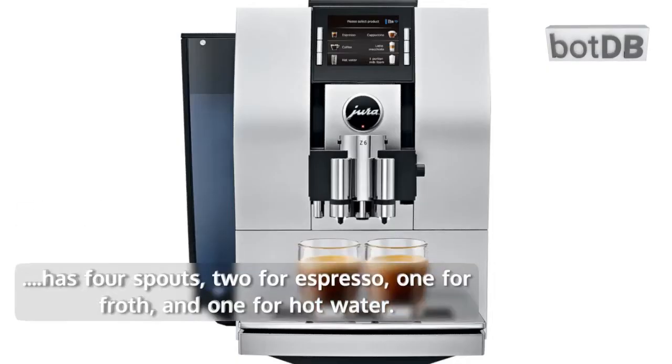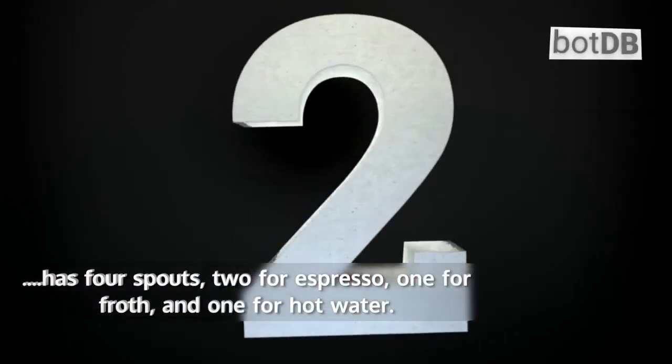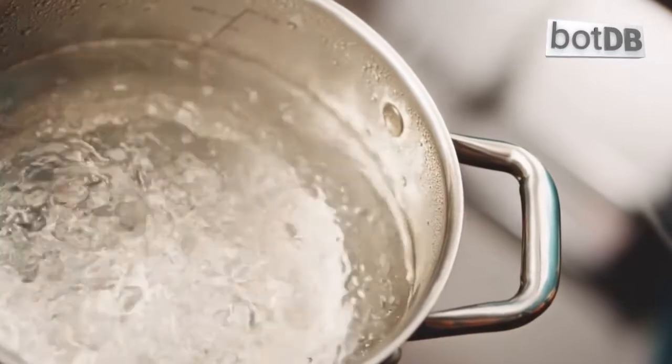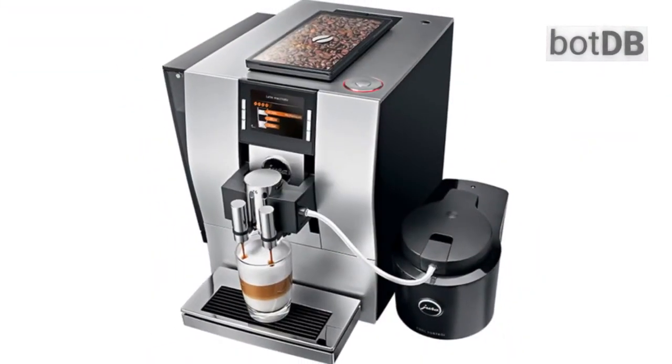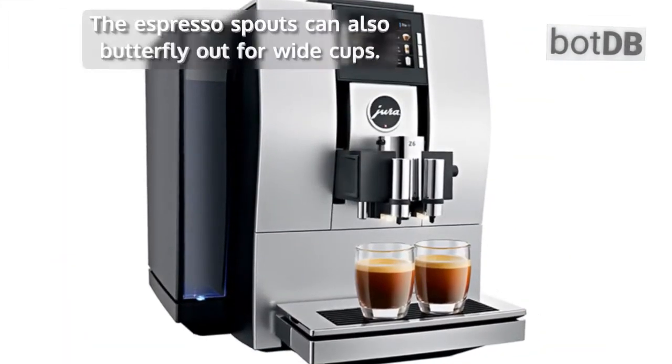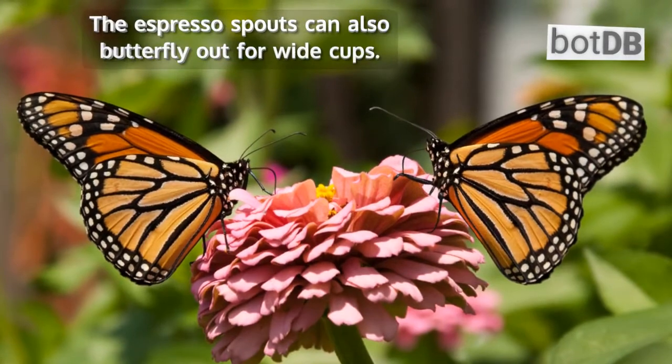It has four spouts: two for espresso, one for froth, and one for hot water. The milk and espresso spouts can be raised to accommodate large glasses or thermoses, and can also be lowered to make two drinks at once. The espresso spouts can also butterfly out for wide cups.